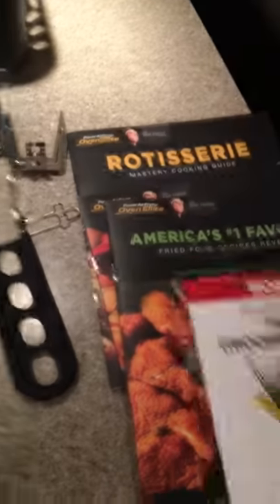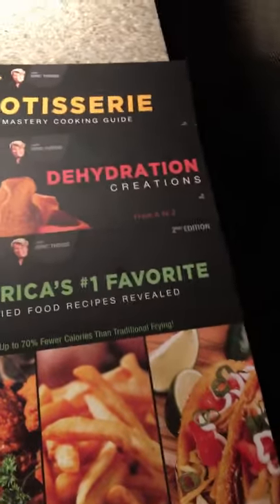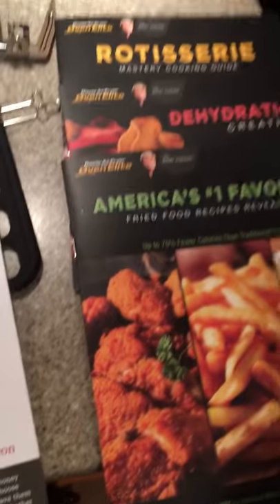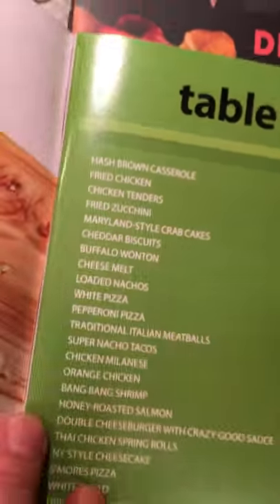Then you get these cookbooks: one's favorite fried foods, one's dehydrated foods, and one's rotisserie foods. They've got some pretty basic stuff in them. It has a picture of french fries on the front yet there's not a recipe for french fries — so it's a mystery how to cook french fries in the air fryer oven. It's got some other recipes with nice pictures, some without. It also has the rotisserie and dehydrated creations. So that's everything in a nutshell.